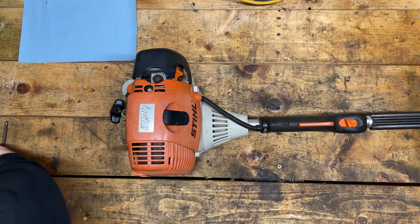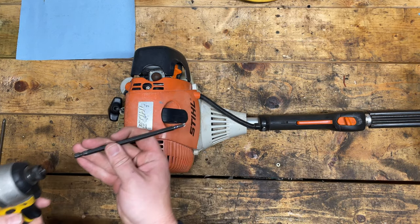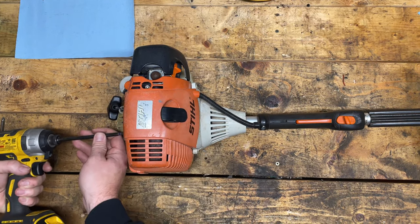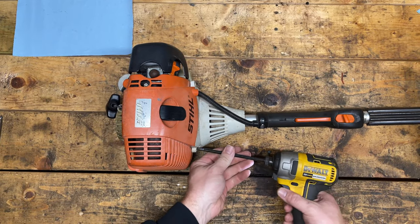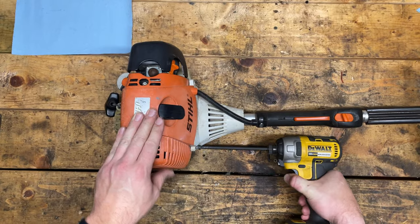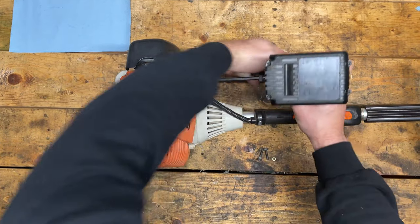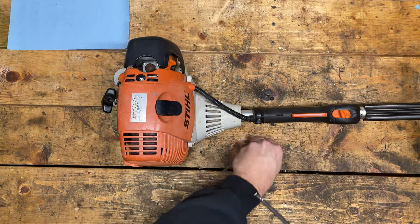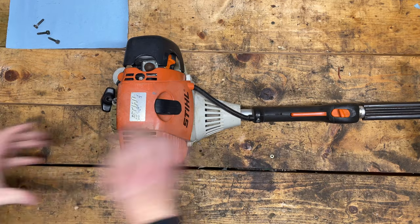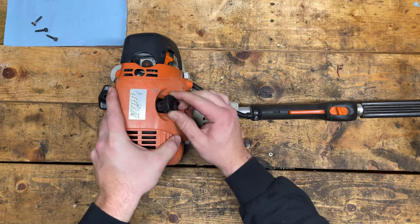The first thing we need to do is pop the shroud off. It's Stihl's T27 bit, which they commonly use on almost everything. It's three screws — two on the front, one on the rear. Free the spark plug boot and then the shroud should pop right off.